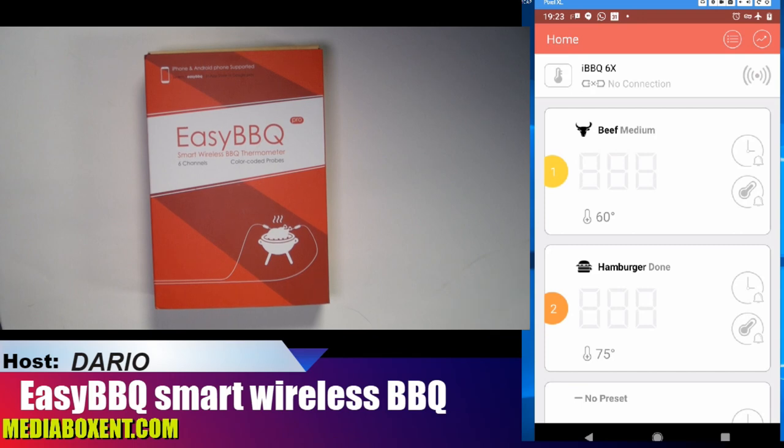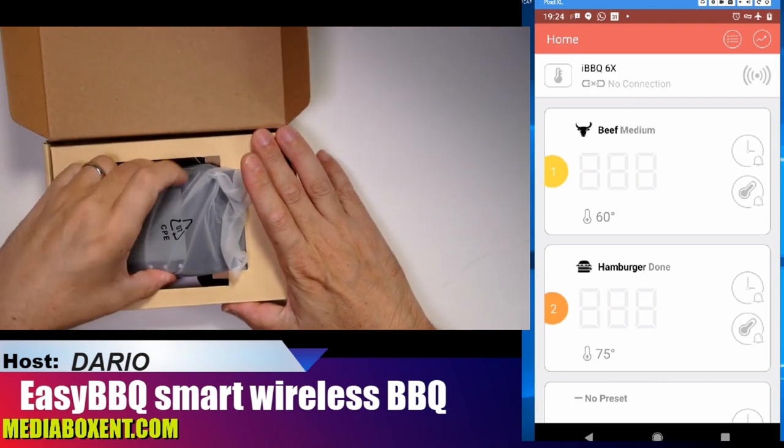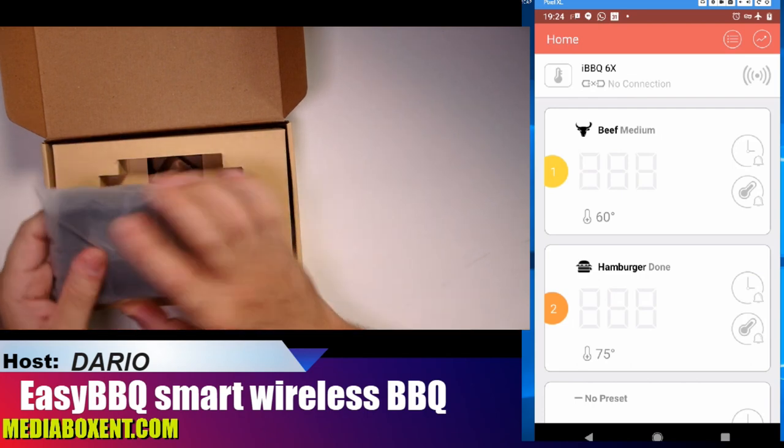Let's look at the EasyBBQ smart wireless thermostat — this is a Bluetooth device. We can see the application on the side. We're going to go over a few things, and at the end I will show you how the whole thing works. We have a steak so you can see the whole thing in action.